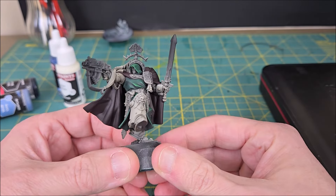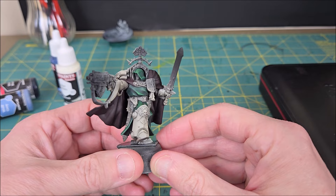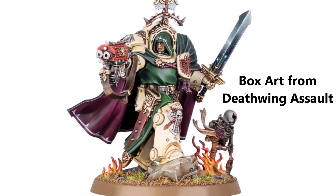Hey everyone, Mike here from WatchItPaintIt. I won't be showing my face in this video because I'm sick and I look and feel like a dumpster fire. In this video, I'm going to be painting a non-metal metallic effect on the Sword of Belial, the Grandmaster of the Deathwing.